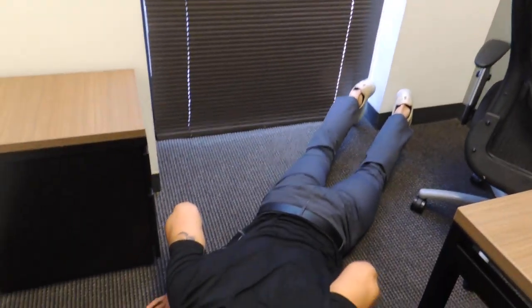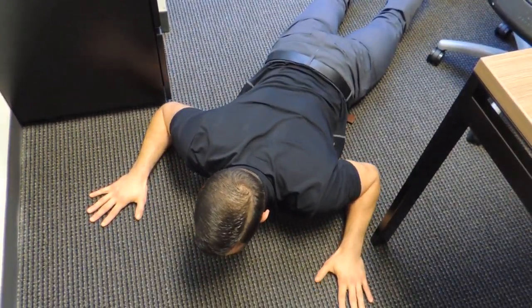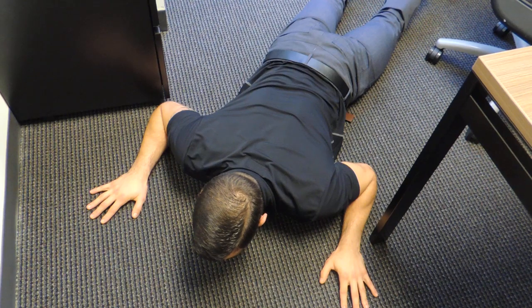We'll start by lying on our stomach on the ground. If this is your first time doing the exercise, take your hands a little bit further in front of you. This will make the movement a little bit easier.